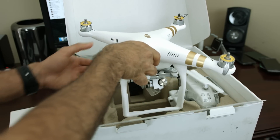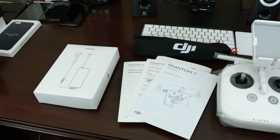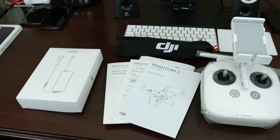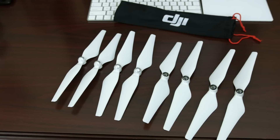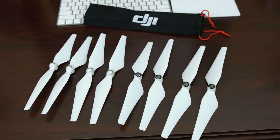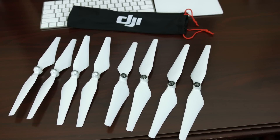Inside you'll find the DJI Phantom 3 Professional, the remote controller, a charger and a micro USB to USB cable, a pouch carrying two sets of rotors, and a small box with some accessories and tools. Overall the packaging and its contents were really top-notch. It's also really nice of them to provide an extra entire set of rotors in case your first few flights end up in trees and power lines — though let's hope we don't need them.